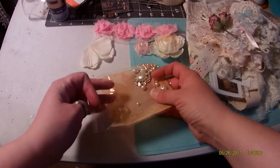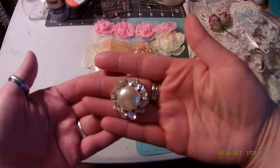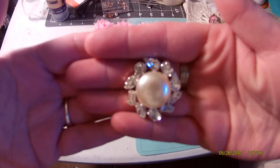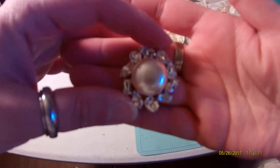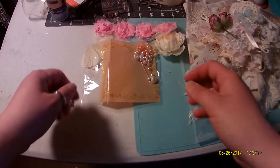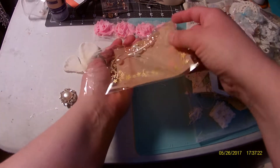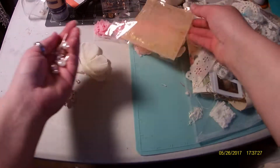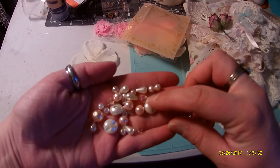There are two rhinestone buttons. Here's one of the ones that is in the kit. I just love these buttons. She also has these for sale in her shop and they're just completely gorgeous and they are actually vintage, so they're just beautiful buttons. I'll show the other one when I do my video for my design team project. And then you also get all these pretty little sparkly beads.